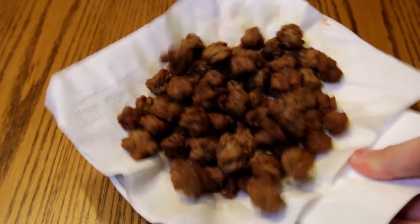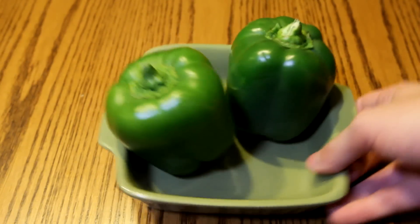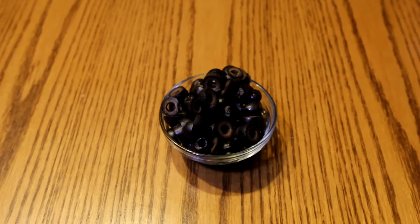Now let's gather some toppings. These are my personal favorites: mushrooms. You can go for the classic Italian sausage, because the options are endless when choosing toppings. Now don't forget about the pepperonis. If you're feeling adventurous, use some bell peppers, and for the finishing touch, some olives. Mmm, yep, that's good.